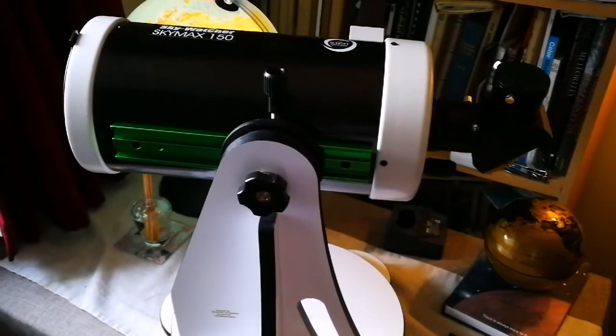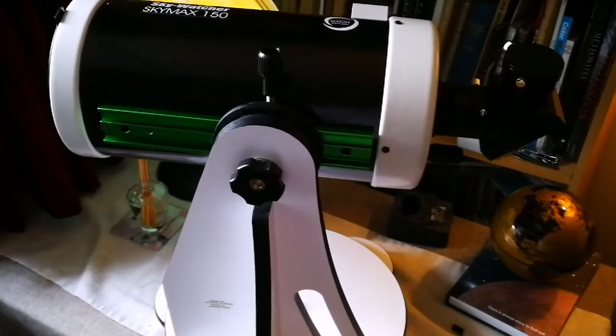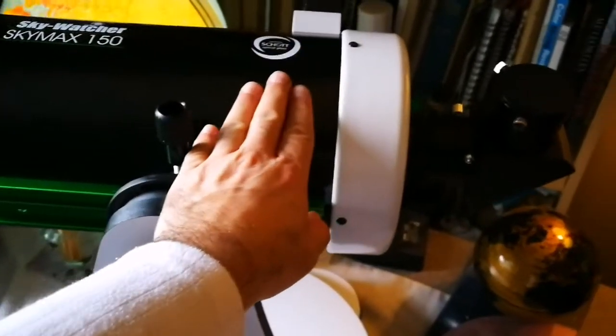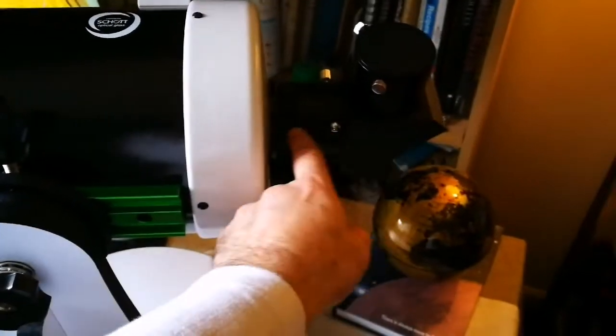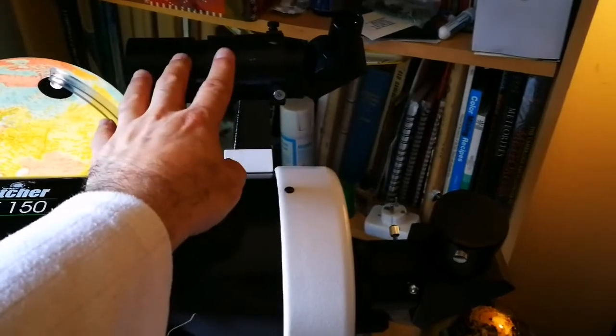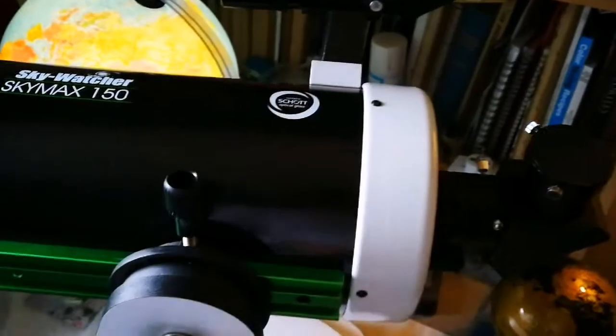This is a Skywatcher Skymax 150mm Maksutov telescope. It's around 7kg with diagonal, eyepiece, and finder. I've added this finder on my own — it's a right-angle finder, so easy to look at.